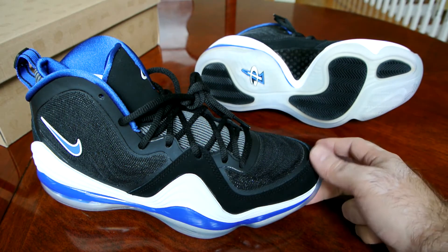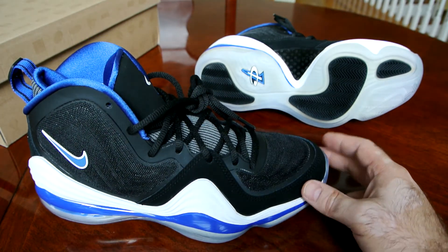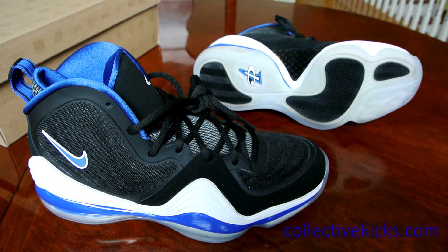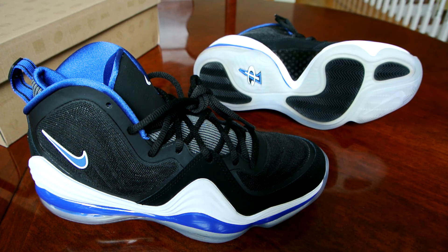So that's pretty much it. Thank you guys for your attention and support. Until next time, stay tuned to collectivekicks.com for more sneaker news, reviews, and history articles. Have a wonderful day. Thank you.